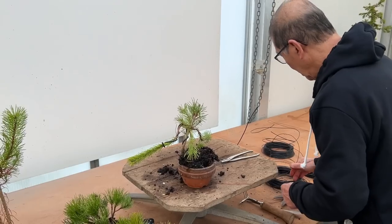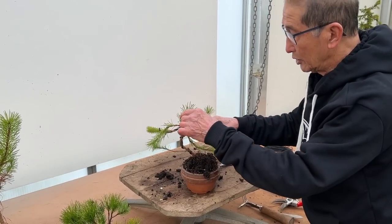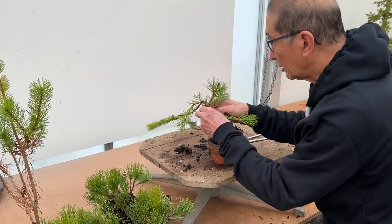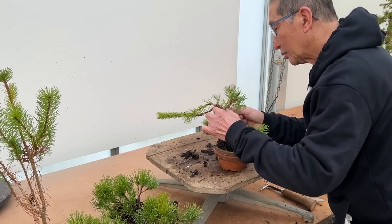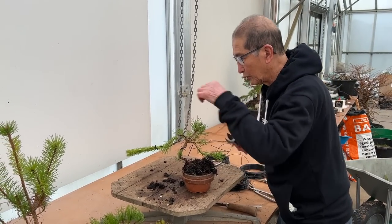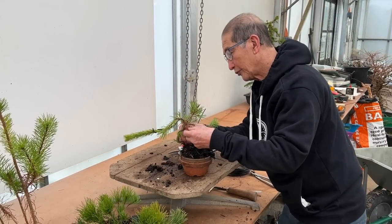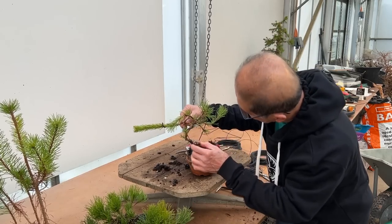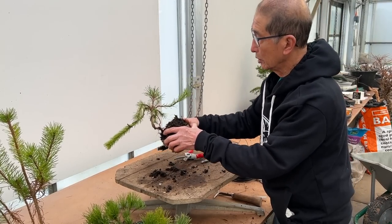I always teach people to literally wire everything in sight. Don't bother about the shape at this stage of creation. If you wire every single branch and then arrange the branches the way you think would fit the design, you will end up with a fairly credible bonsai. I'm not removing the needles from these branches because they're only one-year needles — I leave them to drop off in the following year. The structure is the most important thing at this stage.